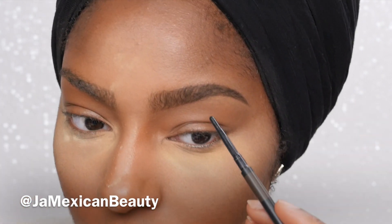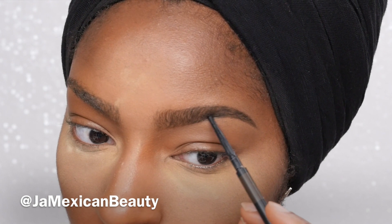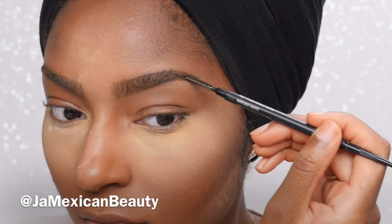Now I brush my hairs up once again with the spoolie and fill in any gaps that don't look right. As you can see I had a small gap right there, so I just lightly add a line to that and then go back with the spoolie. It's all about using your spoolie to feather brows — it's super important.